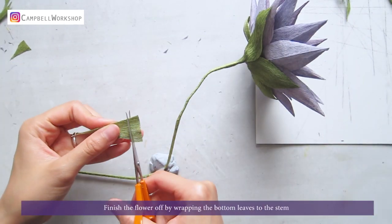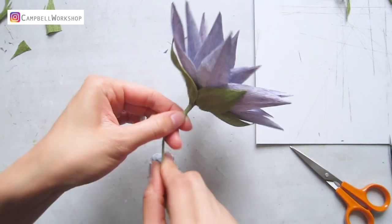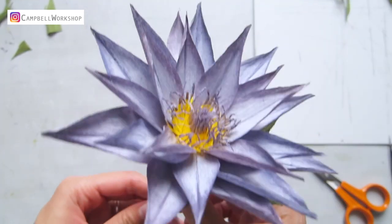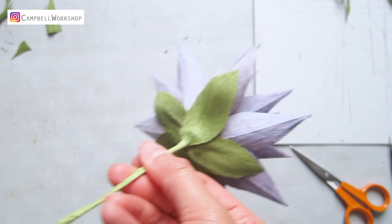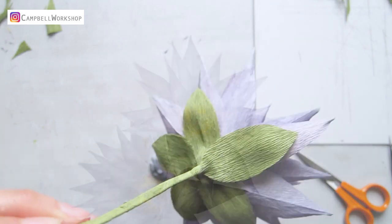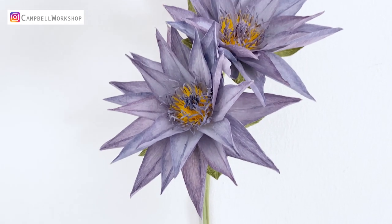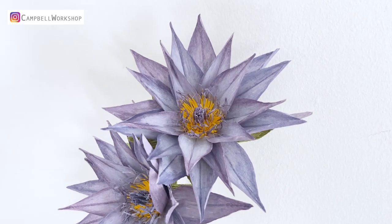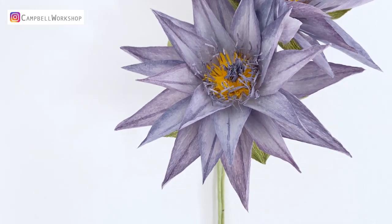Finish the flower off by wrapping the bottom leaves to the stem, and we are done. Thank you for watching the video — I hope you will like it. Please don't forget to like, comment, and subscribe to our channel, as it will really help our channel to grow. Stay tuned for our weekly tutorials, and all our DIY kits and templates are available on our website. Check them out. See you guys next week!